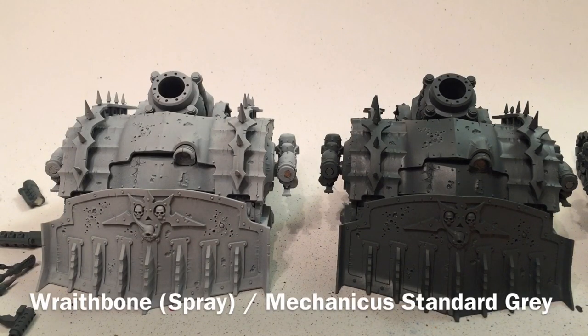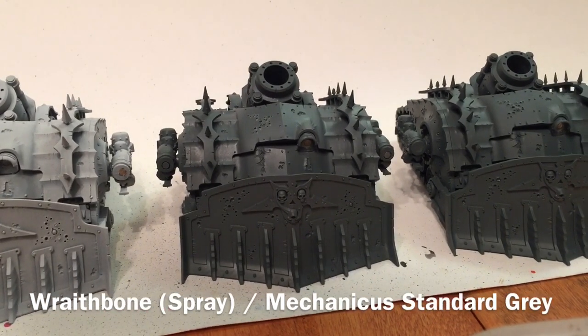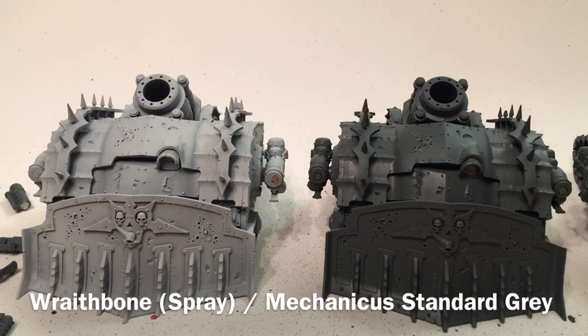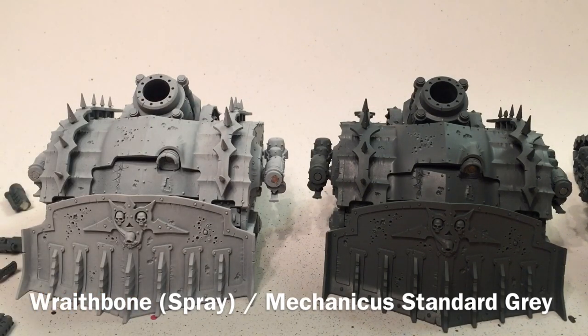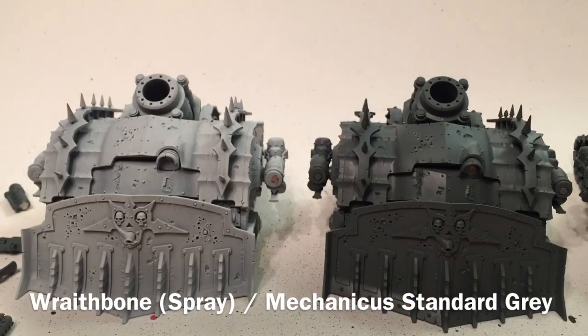We have three plague burst crawlers to paint — there's two on screen now, and if we tilt over you'll see a third one. We base coated these: one with Wraithbone spray and another with Mechanicus Standard Gray. I wasn't sure which would be better so I did one of each, just to see if it made any difference.